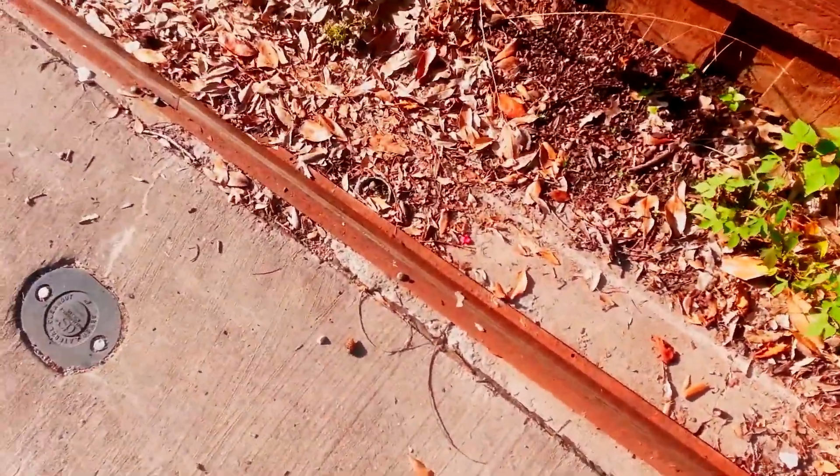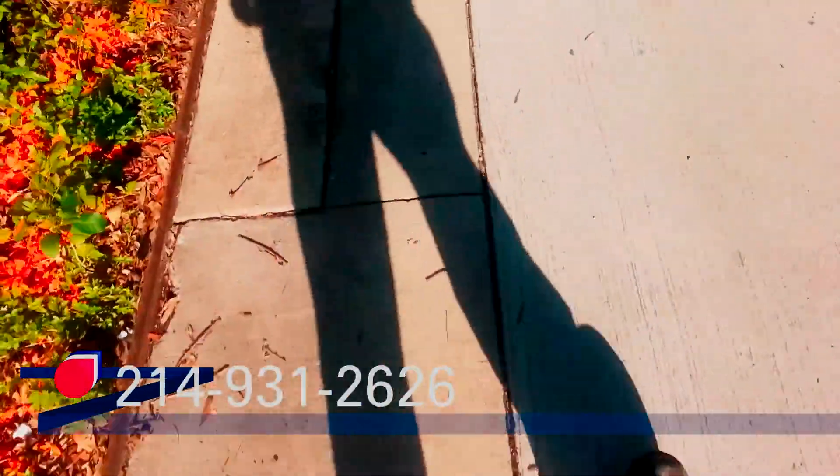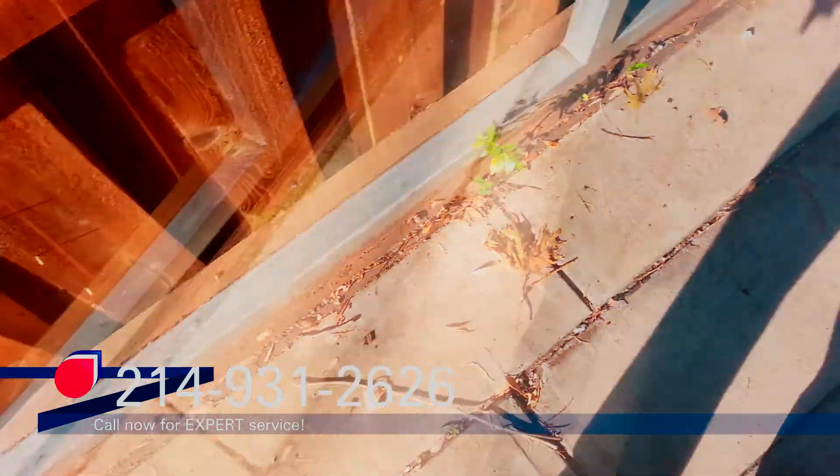We'll come back and nail these nail ends back in — that one's loose, these are loose up here as well, and that one's loose right there too. Track looks okay other than that.